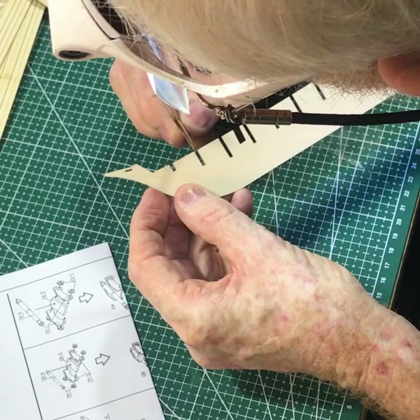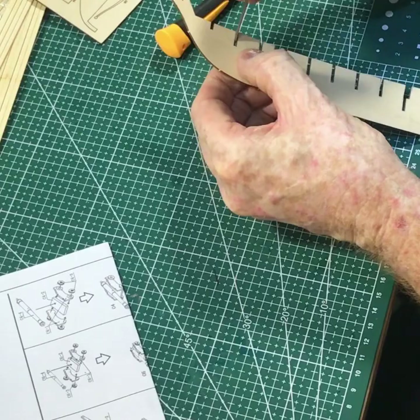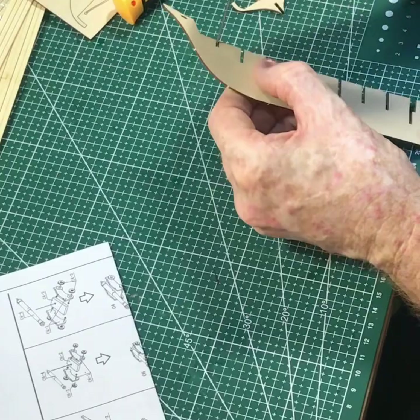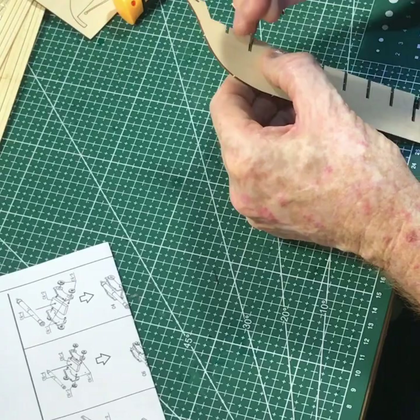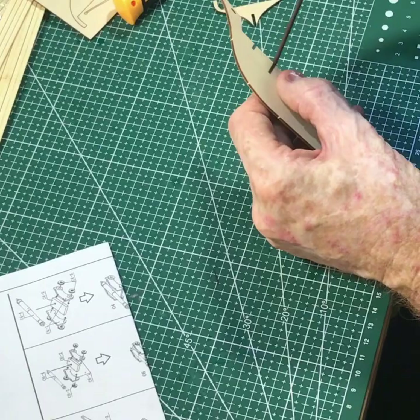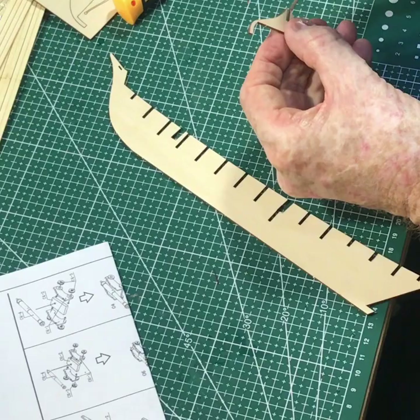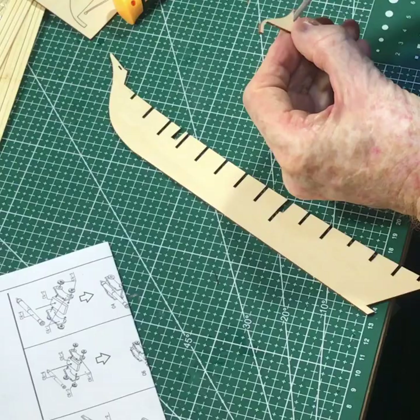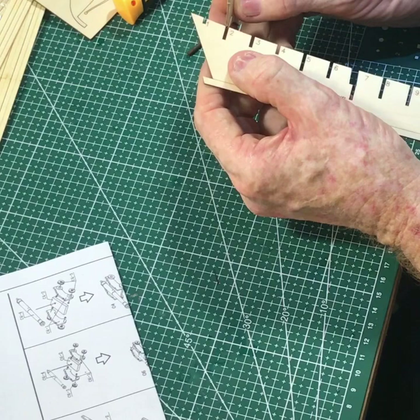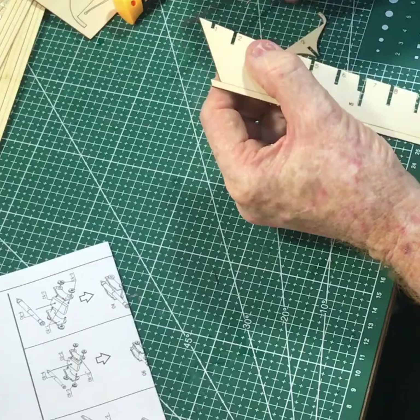This is where I start to almost make an error. Every ship plan I've seen and every model I've built in the last 30 years, number one bulkhead or number one frame or number one rib is at the bow. So I'm working away trying to get it in there, realising something's not right — it's the wrong shape. I look at the numbers and realise it starts at the stern. The numbering on this kit starts at the stern, which is very unusual — I've never seen it before. But I hadn't glued it in, so I hadn't actually made a mistake.